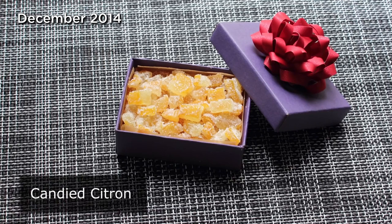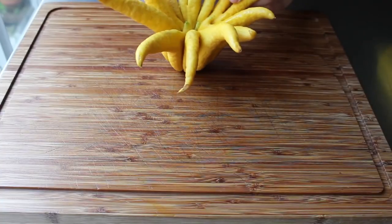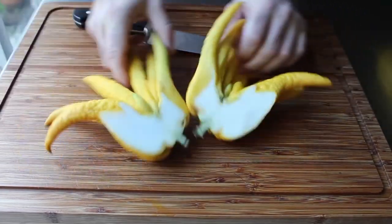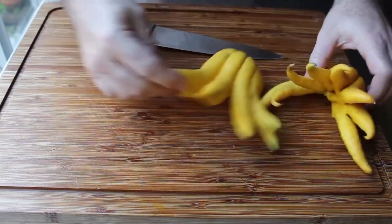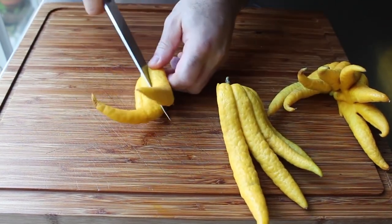Candied citron — I'm going to show you how to candy your own citrus zest, and not just any citrus: we're using Buddha's hand, the most exotic and fragrant of all the citrus. If you can't get Buddha's hand, don't worry — this works with any citrus like lemons and oranges. For the first step, cut up your citrus. As you can see it's mostly zest on the outside and white pith on the inside. I'm going to cube most of it up, but save some of the finger ends to candy whole for variation.